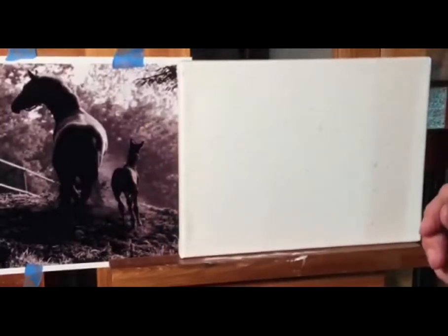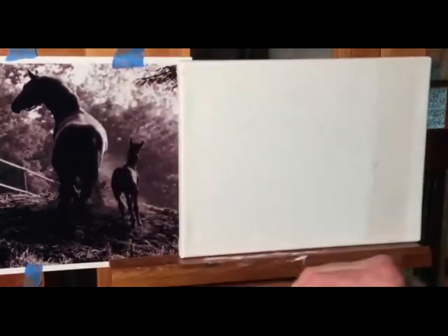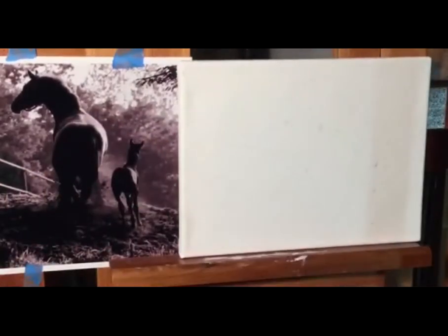One of the rules of art is start with big brushes and work down to little brushes — start with a broom and end with a hair. I've just put a little dab of paint on my palette. In future, I'm going to try to find ways to do a split screen so you can always see my palette and my artwork at the same time.